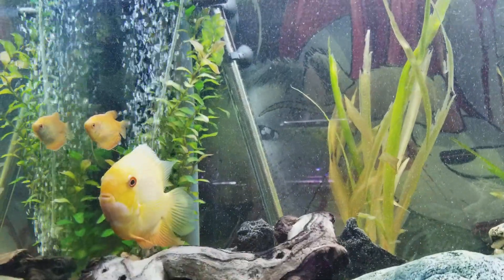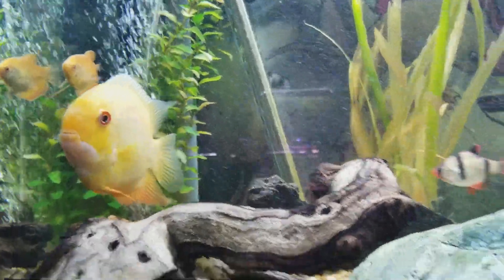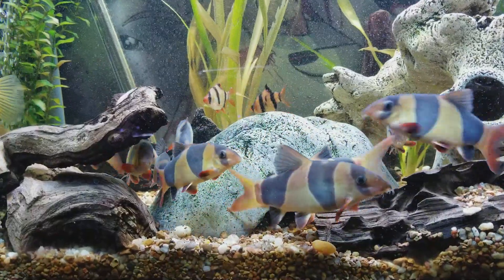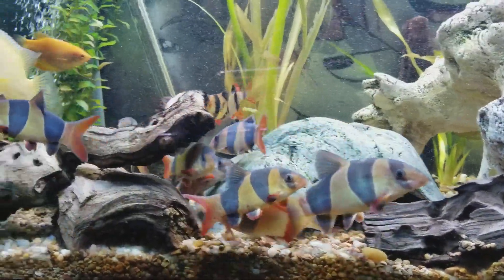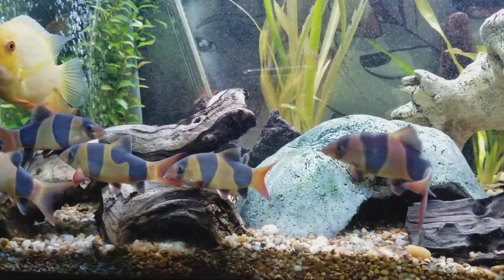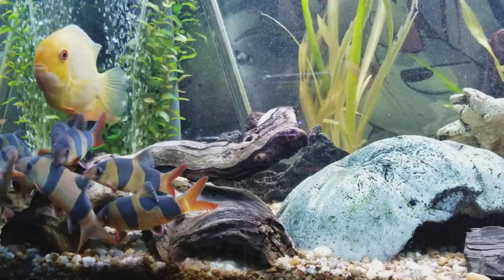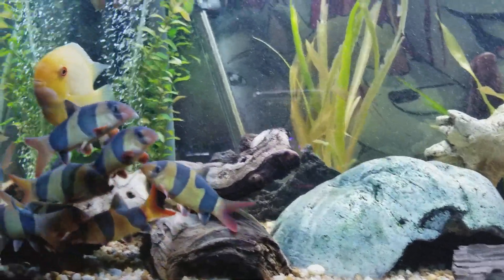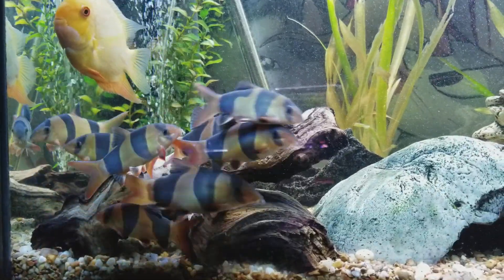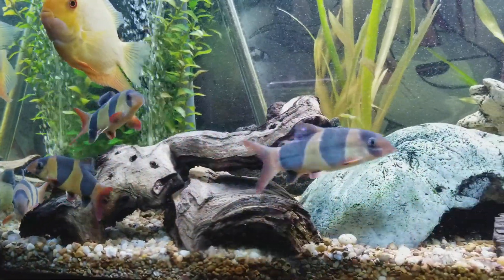There's my gold gourami — kind of hangs out with his big brother over here. And here's the gang again. Kind of want to buy him a bigger tank. See, that's how they always hang out right here on this piece of driftwood — actually two pieces — and they just go crazy.